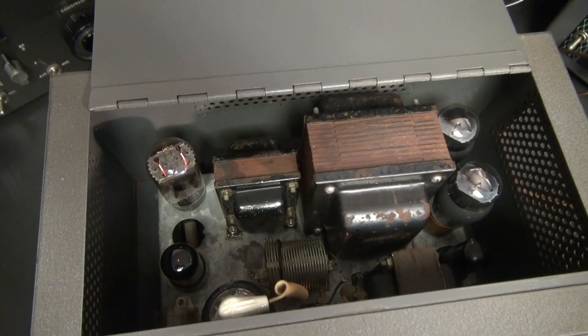In this case, I've got a Latine model 240, and this one's an HF model. Wait till you see what this thing does. So let's take a look under the hood.